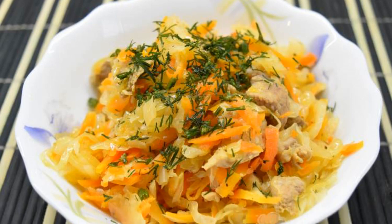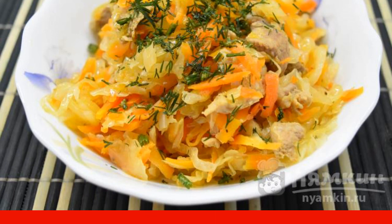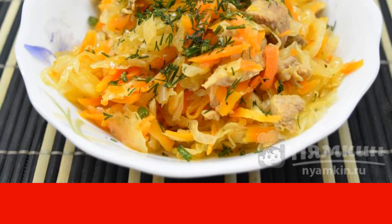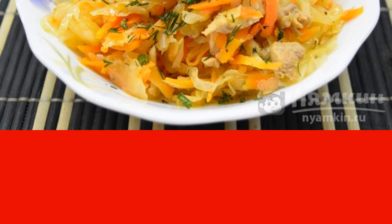Bigus — the most delicious dish of cabbage and meat. Moreover, when such a dish is prepared from sauerkraut, the bigus has a completely different taste with more pronounced cabbage notes. I suggest cooking a bigus of sauerkraut with pork in a slow cooker. Besides the fact that it will be fast, it will also be very juicy and delicious.